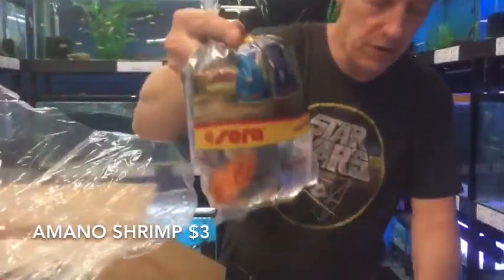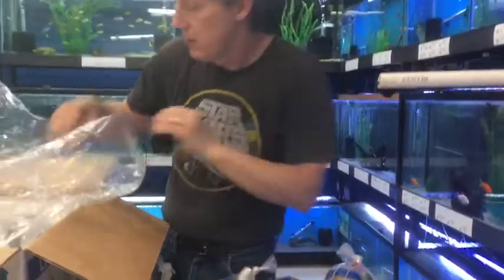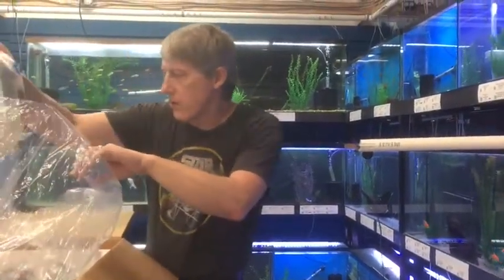Blood Red Parrot — we do have more of those guys hiding in here. So we're not going to be as short on stock on those as I thought it might be.